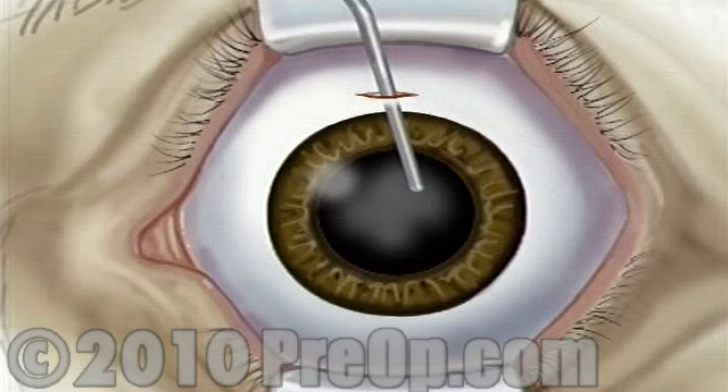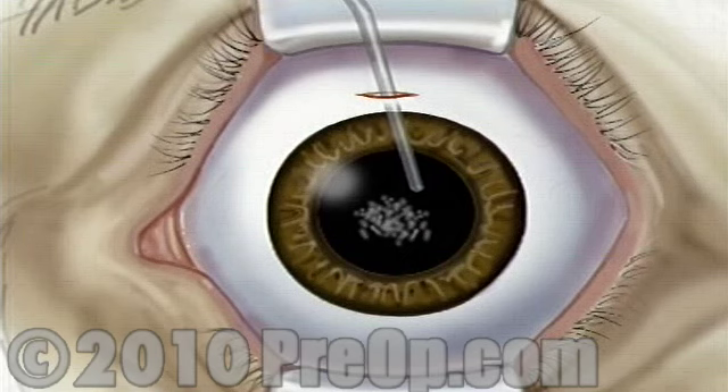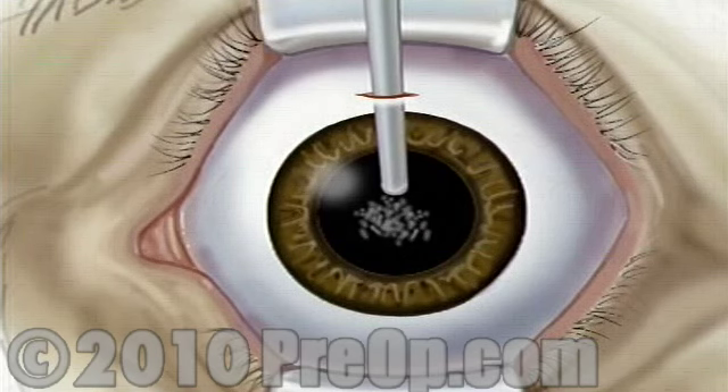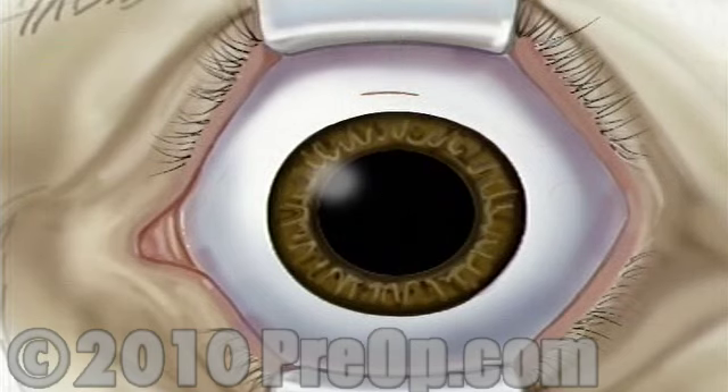The surgeon will then remove the lens. Most likely, your doctor will use a small probe which vibrates at a high frequency. The probe vibrations break the old lens into microscopic pieces, which can then be drawn out with gentle suction through the small incision.